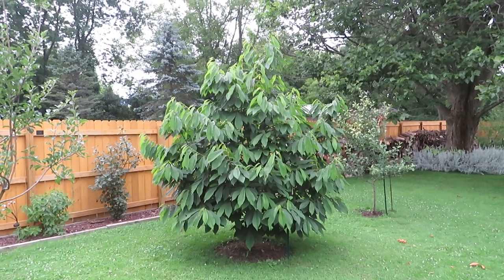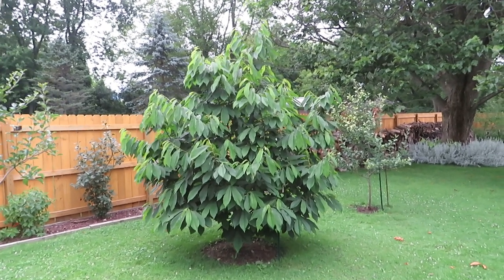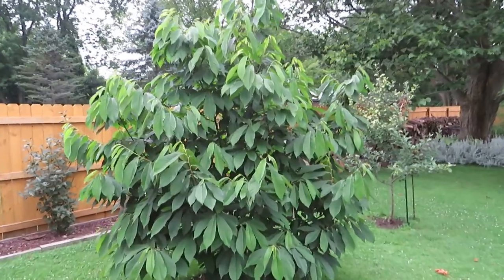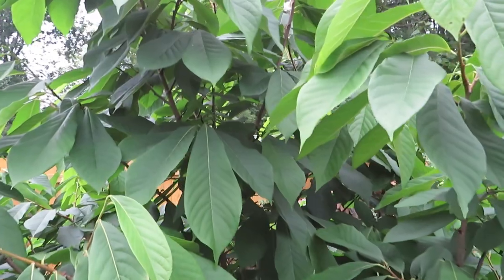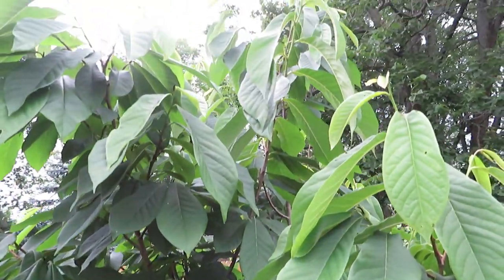Hello everyone, welcome back. It's late July of 2023 and I thought I'd do a video about our pawpaws, kind of give you an update. This is the Sunflower pawpaw, which has really, really grown this year.